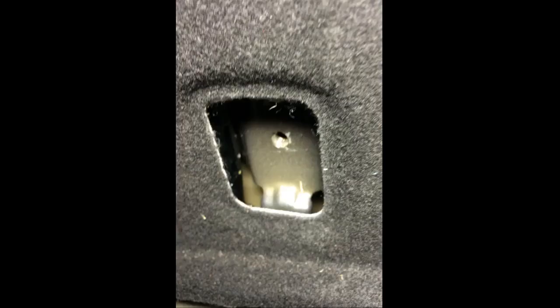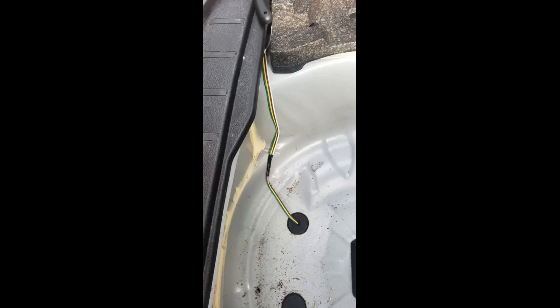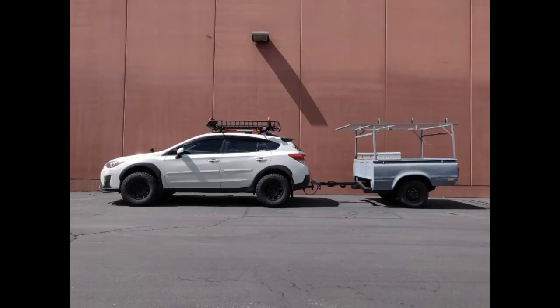Extremely easy to install. The 2019 Crosstrek has a dedicated connector to plug this converter into — no splicing into wires and no tapping into tail lights. It does require a ground screw, which I drilled and screwed into a non-exterior metal surface under the main plastic panel in the lower opening of the trunk. I chose to roll up the wires into the spare tire compartment when not in use. The electrical installation is less than 5 minutes worth of work, but plan to take some time to safely remove the trim and panels.